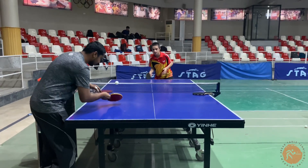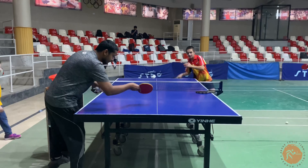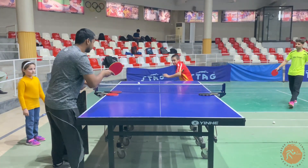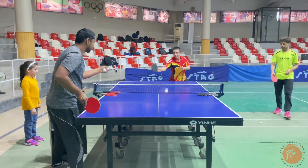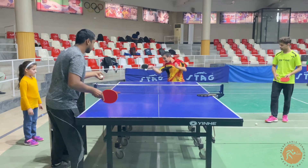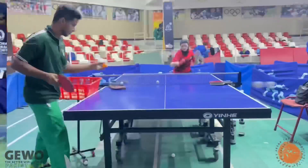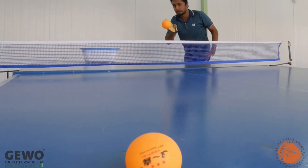Welcome to Apsar Table Tennis Academy. Today we are going to learn an incredible drill to improve your match skills, which includes serves, return with drop, initiate to loop, and then forehand and backhand aggressive topspin. Before moving forward, don't forget to like, share, and subscribe to our channel.